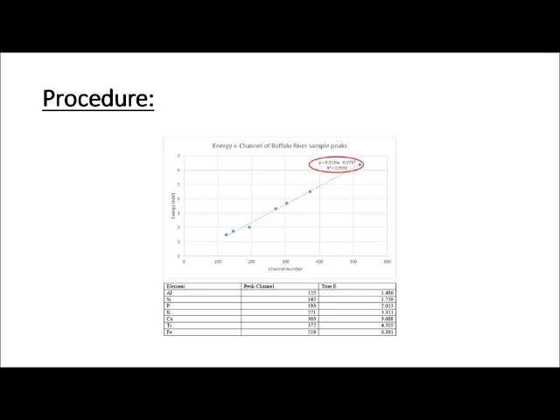This table shows the known elements of the sample versus the peak channel number with the known energies in the last column. When all the data is collected, we plot the points on a graph and add a regression line. The slope of the regression line is the actual energy per channel figure we will use for all other unknown samples in the lab. We will identify the peak energies by multiplying the peak channel by 0.0126 kilo electron volts per channel. We can then use the peak energies to identify the component elements of our samples.